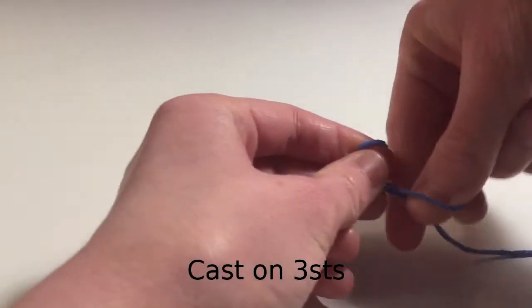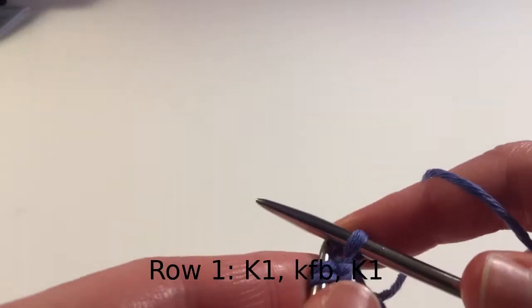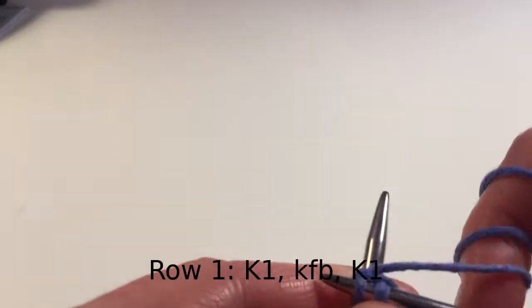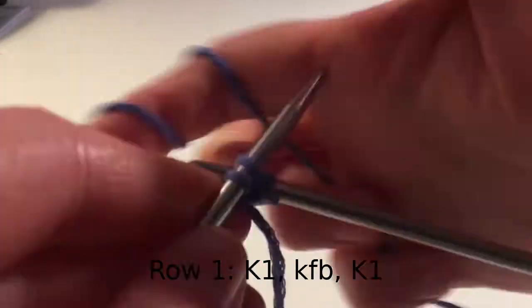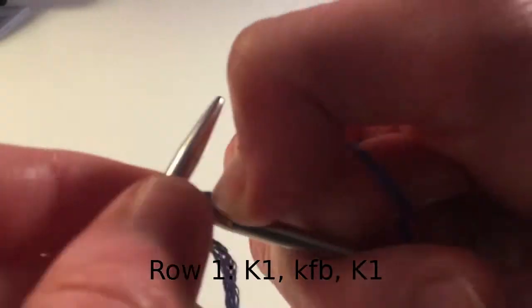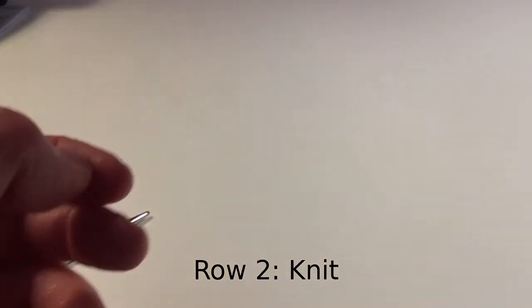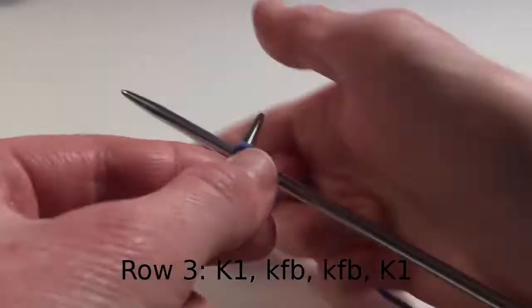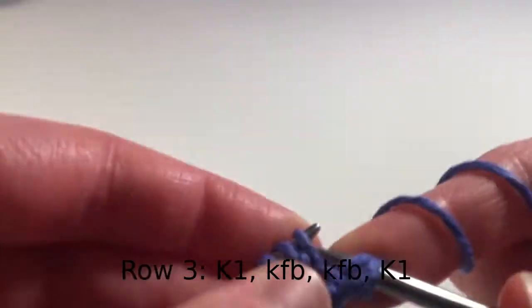To make the first wing, cast on three stitches. For the first row: knit one, knit into the front and back of the next stitch, and then knit another stitch. Knit the next row. For row three: knit one, KFB, KFB, knit one.